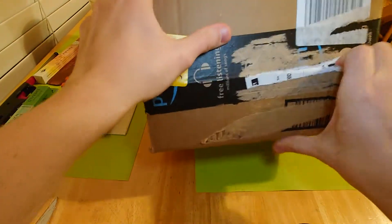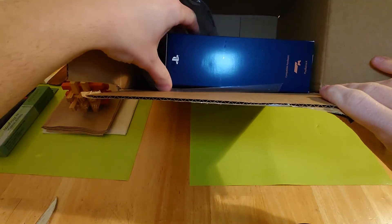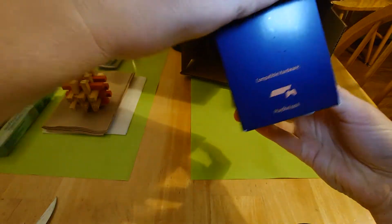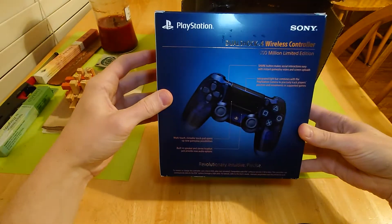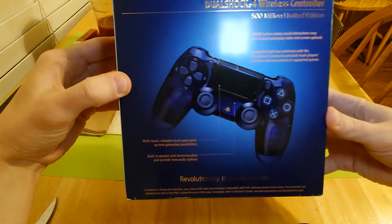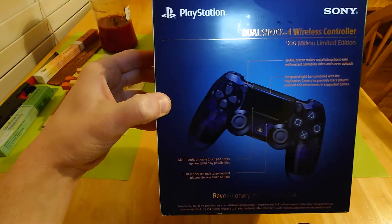What is in here? I know. PlayStation logo — it's gotta be good. What's this? PlayStation 4 compatible hardware. DualShock 4 wireless controller. 500 million limited edition. That's cool. Let me turn the light down.